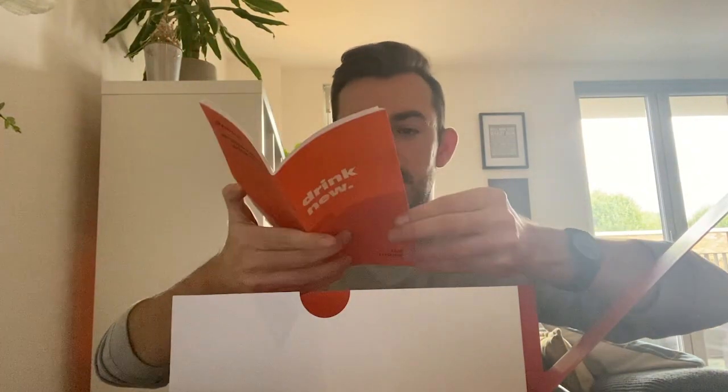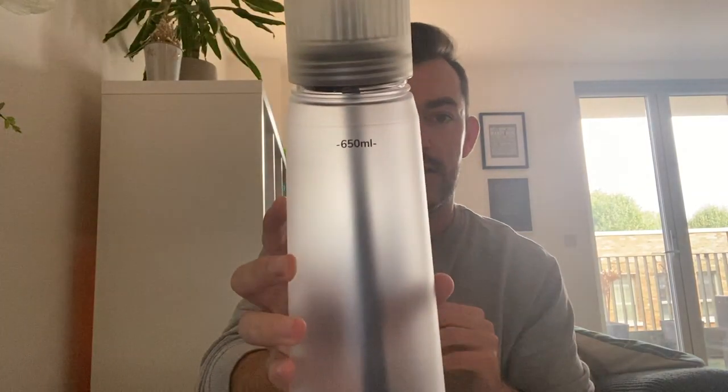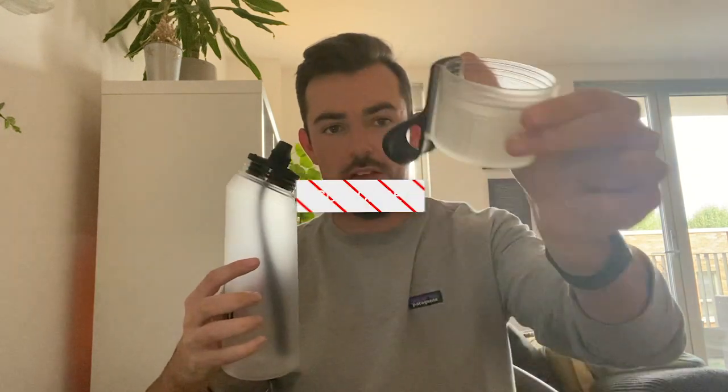We have a user manual, which is so thick — thicker than old video game manuals that you used to get. I don't know how difficult a water bottle would be to operate, but we'll find out. And here it is, wrapped up in all its glory. 650 millilitres. Cool little design on the back. It's clear, see-through. There's a nice little lid. It feels very nice in my hands. It's quite sturdy, quite weighty. I think it's comparable to just your average sports bottle.